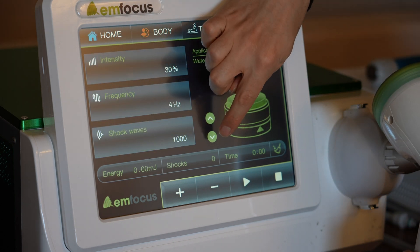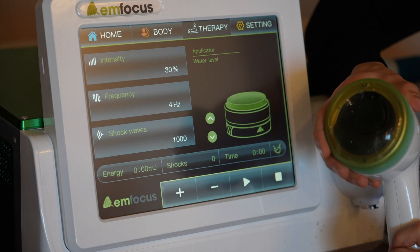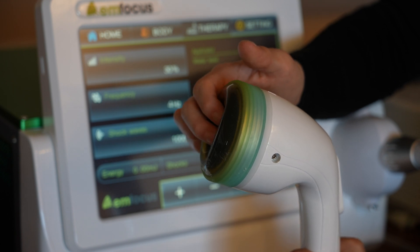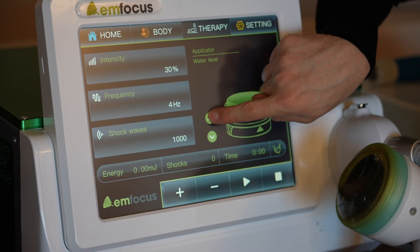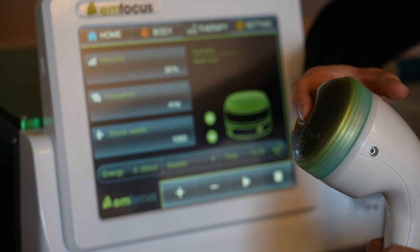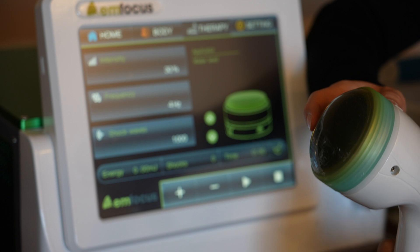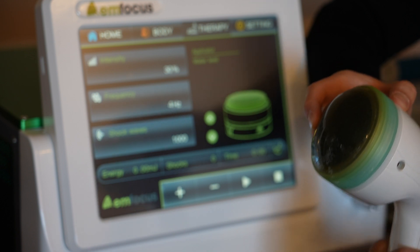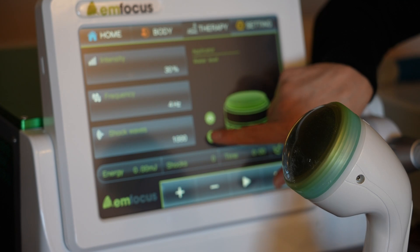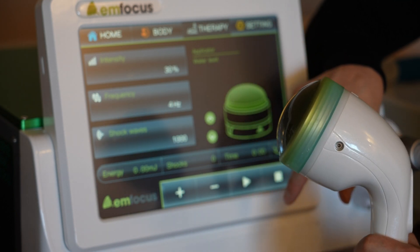There's an up and down arrow for the depth of the shockwaves. When the cone is really flat, it's going to go really deep in the tissue. When you press the up arrow it will expand, and when it looks more expanded it will be more superficial shockwaves. For plantar fasciitis, you want to adjust the depth settings — right in the middle for the first few treatments. Press the down arrow and that looks pretty good — that's what I would start with.